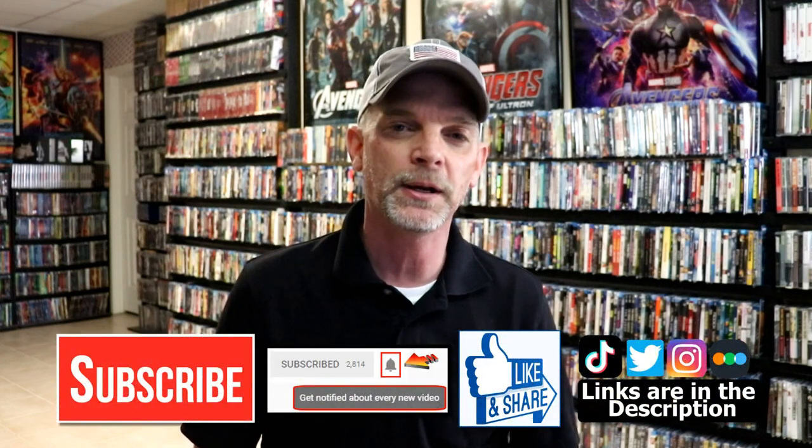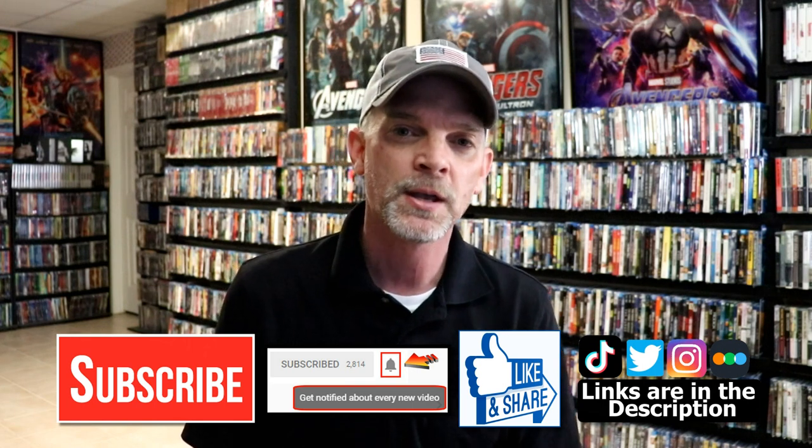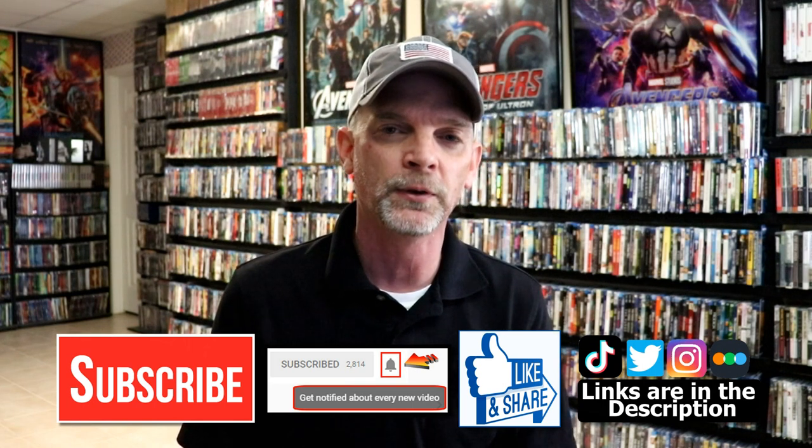Please leave me a comment below - let me know what you think about the movie Smoking Aces, if you like it or not, and also let me know what you think about this particular stillbook release. I really do enjoy reading your comments. If you like what you saw here today, please give it a thumbs up and share the video. If you haven't subscribed to my channel, I really appreciate it if you would subscribe. Please remember to hit that notification bell so that you can be notified every time I upload a new video.